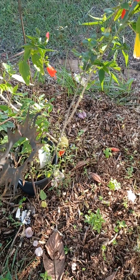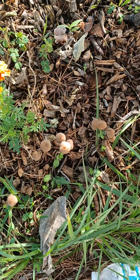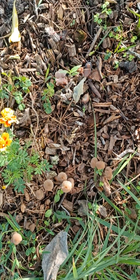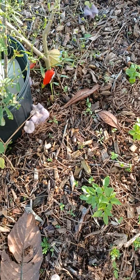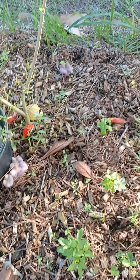The only downside is I happen to have something else — those are wild and I don't know what they are. But the oyster mushrooms, they seem to be pretty happy.